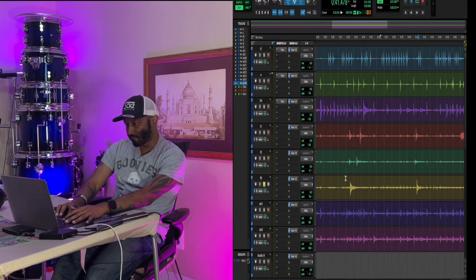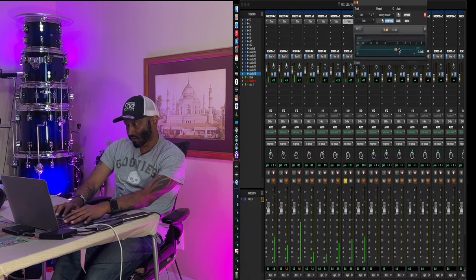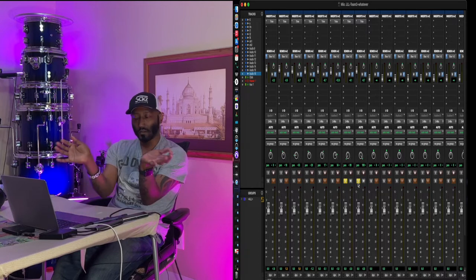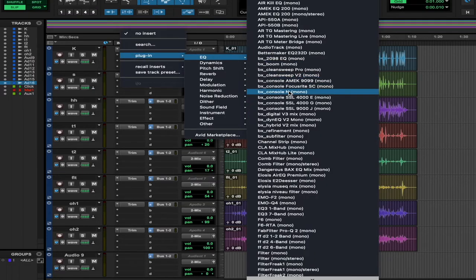And then the floor tom. Overhead left - let's bring this up a little bit. Then we'll Option-drag that so now we've got our overheads. So let's start EQ-ing. Right here on our kick drum we'll go to an insert, plug-in, EQ.